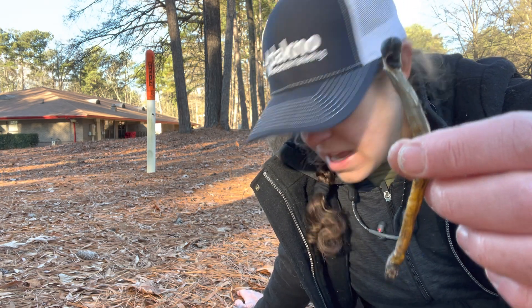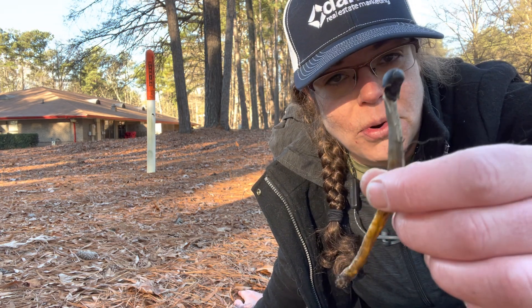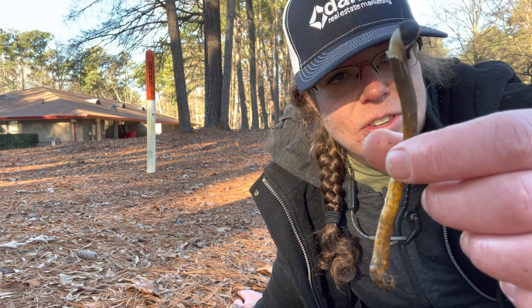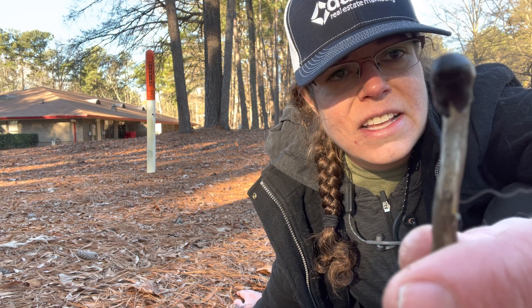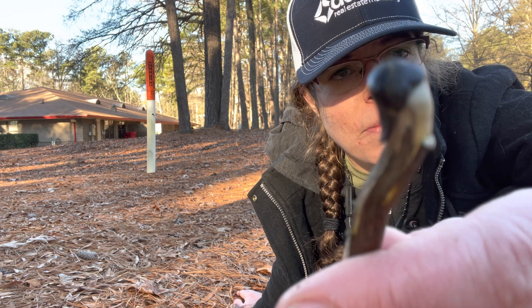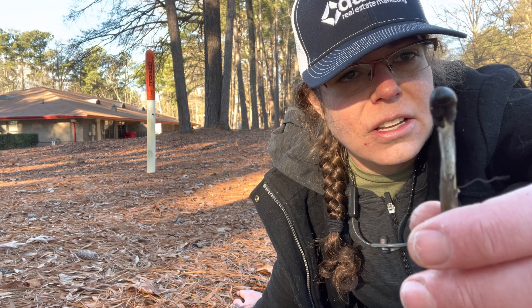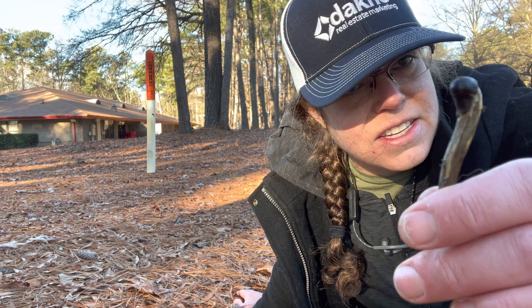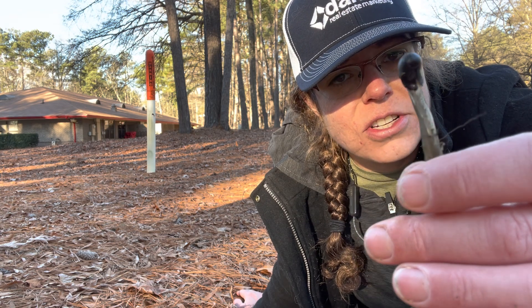So identification, besides the truffle underneath — and that's probably the most important component of it — is you have a tall and slender mushroom. It has this head that has a little sort of pimply appearance to it. It glistens and has a little bit of a variegated coloration there.